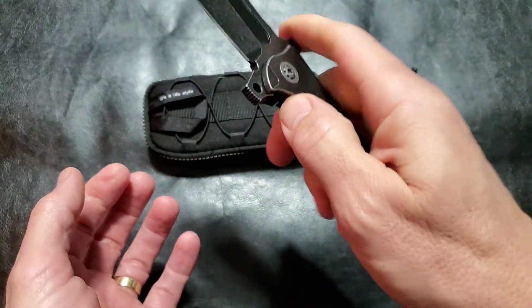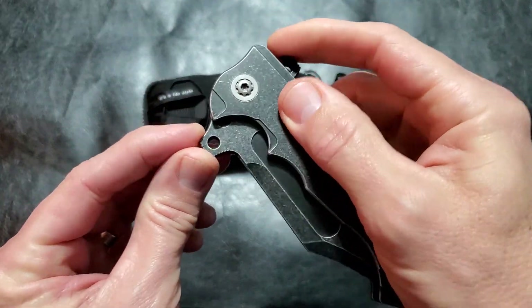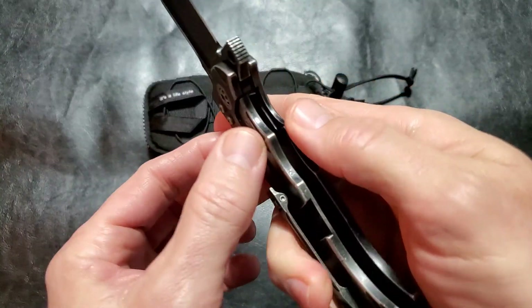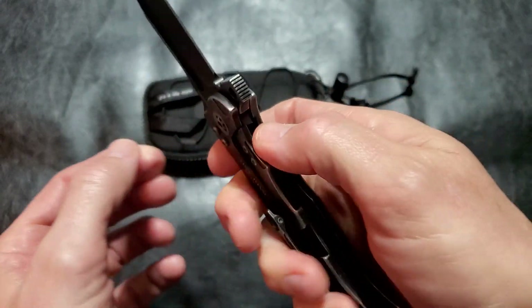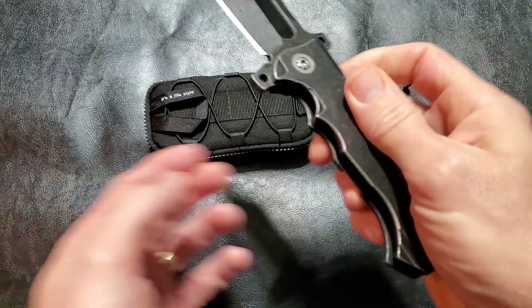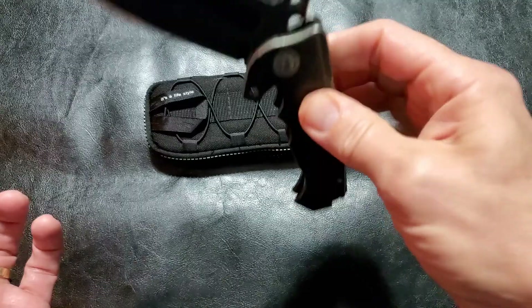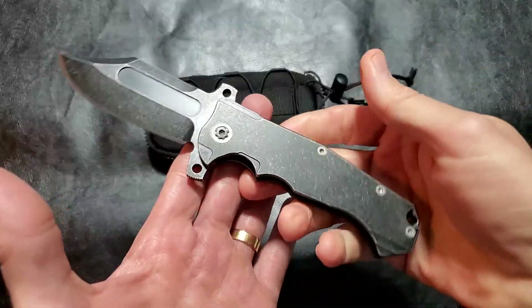It's an ergonomic nightmare to a degree — there are so many hot spots on it. You've got these big finger guards which are great if you're wearing gloves, but they're just sharp and pointy. The lock bar is not comfortable at all — they could have rounded that off a little bit. I've had bigger knives that are much more comfortable.